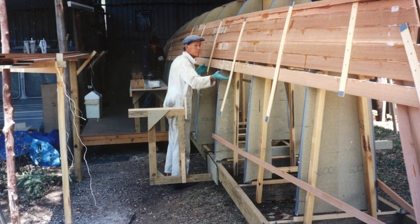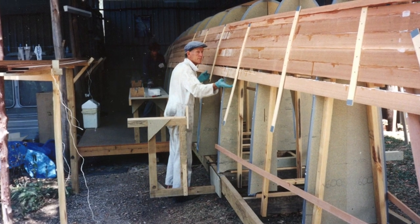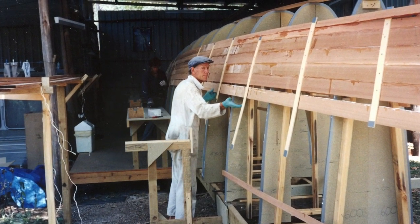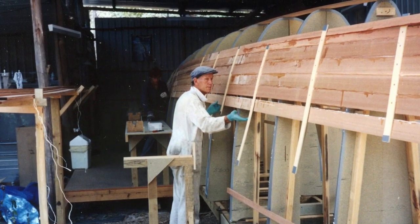Probably 90% of the work I did on my own. The rest was help from family and friends — here's my dad giving me a hand. To follow along to the next stage of the build, just click on the link above for the next video. Thanks for watching.